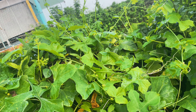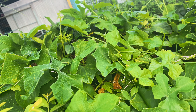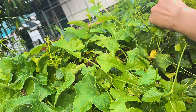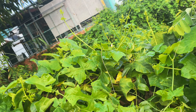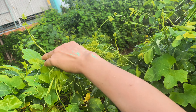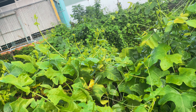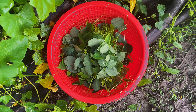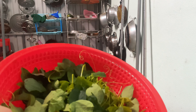Nó phúng ở trên đây nè, quá trời nè. Rồi hái được như này đủ nấu tô canh này cả nha. Em hái ra được bao nhiêu đây nè cả nha. Bây giờ em sẽ đi rửa ha.